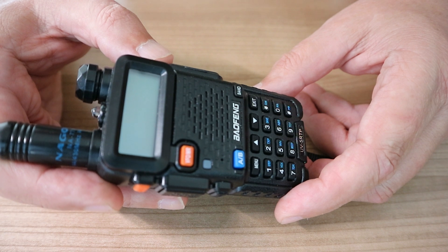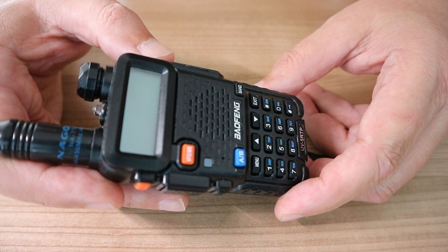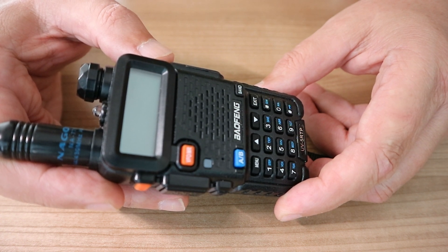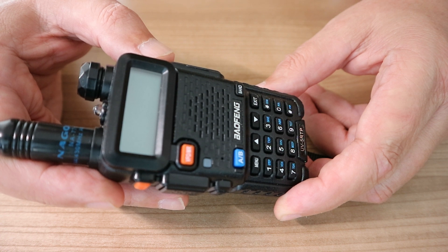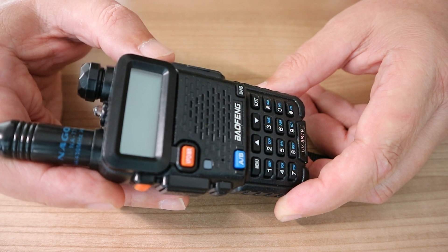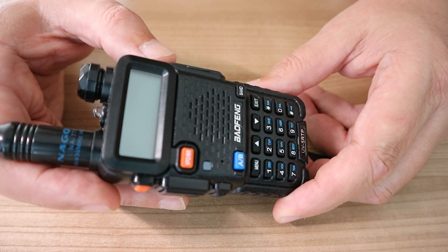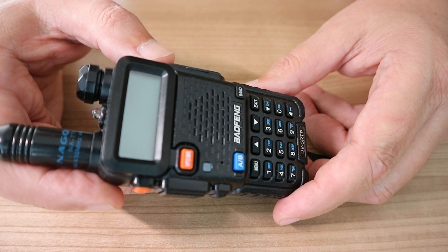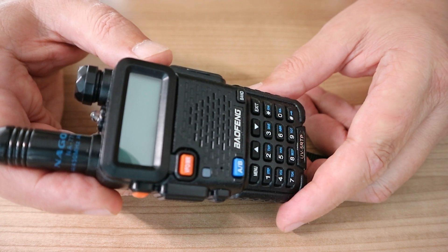Hey everybody, Mike here. Welcome back to the channel and welcome to a new video in the communication series. The other day I posted a video about my scanner of choice — a one-way device that receives information. It picks up military air chatter, marine chatter, emergency services, and that kind of thing, which is important because if and when the grid goes down and the internet and cell phones are down, you need to know what's going on around you.